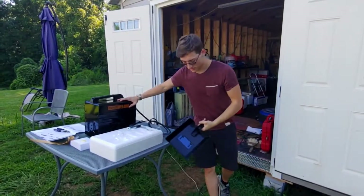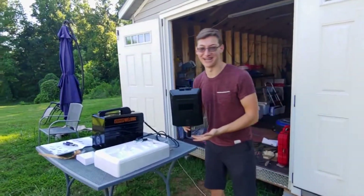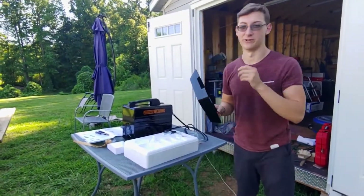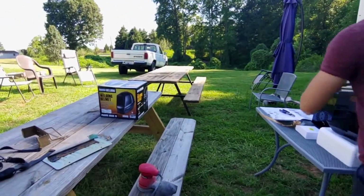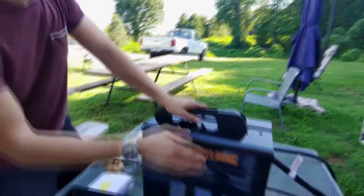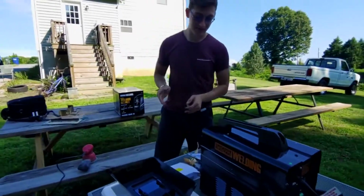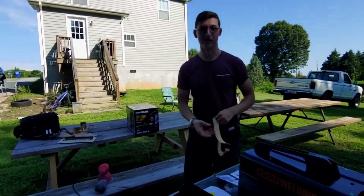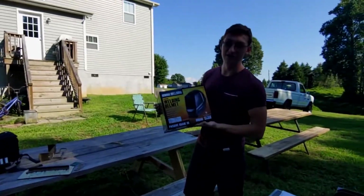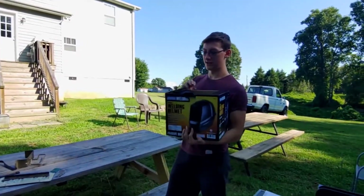Howdy folks, got my new welder here — me and Don just got done buying it. We got this welding mask that came with it, though I hope nobody uses this one. We did get a proper helmet. This is our Chicago Electric 125 welder from Harbor Freight — your normal run-of-the-mill wire-fed welder. We have the same-brand welding helmet; it's not auto-dimming, it's the el cheapo helmet, but along with the welder it should do us fine.